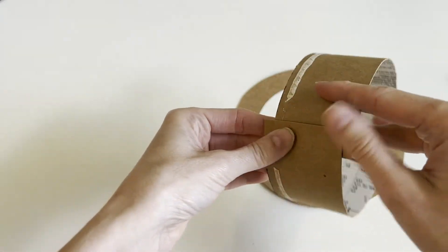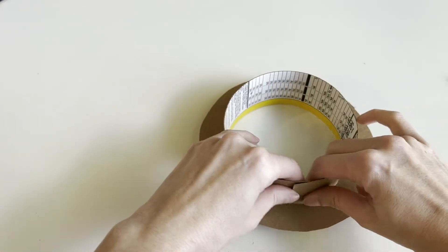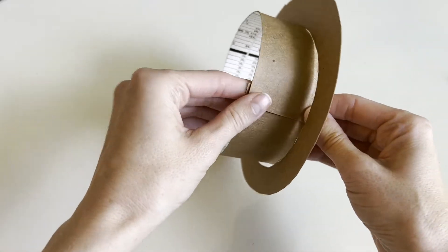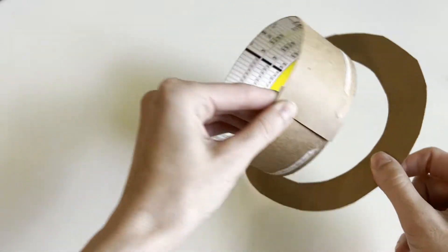Next, you're going to grab your strip, roll it, and place it on the inside of the ring. Make sure that it's pretty snug. Once it's snug, you're going to glue your strip together first, and then glue your strip to your ring.